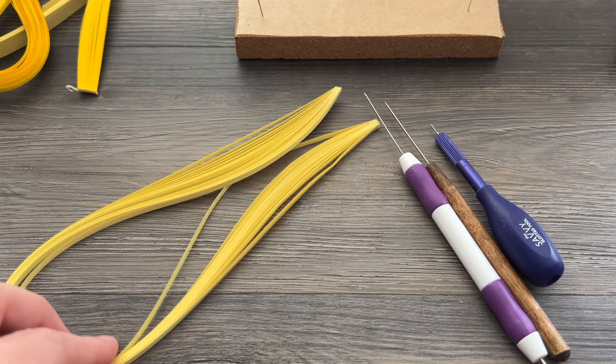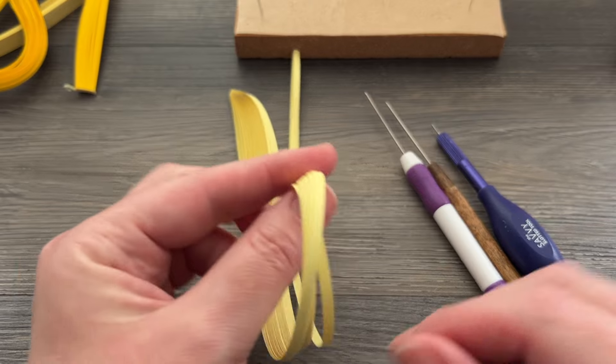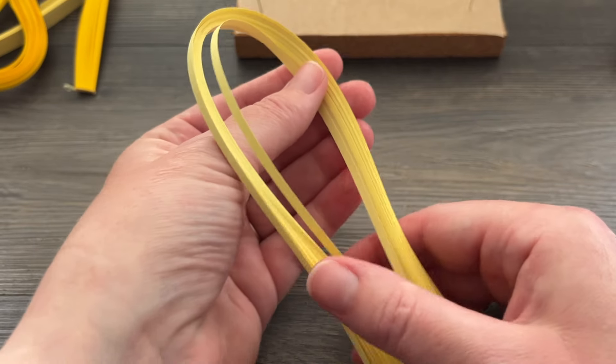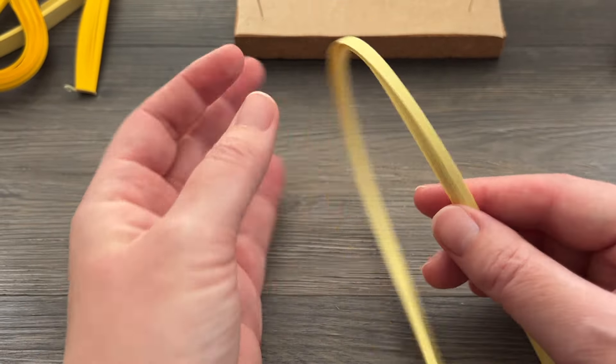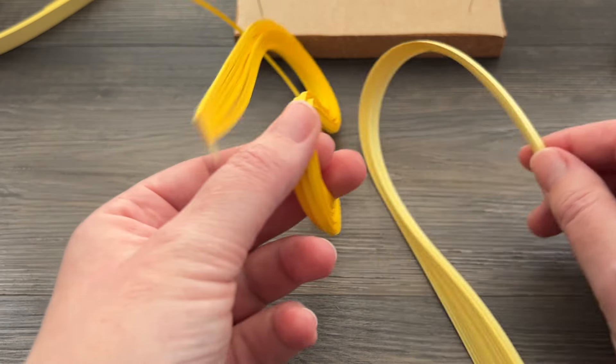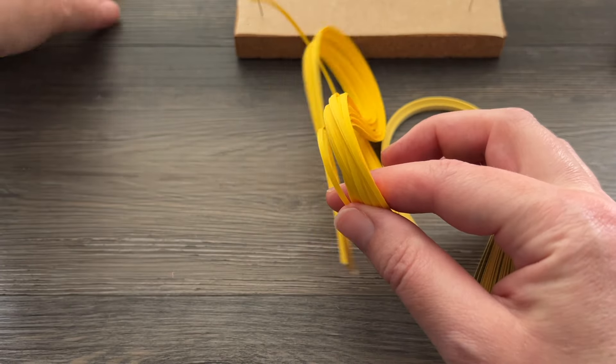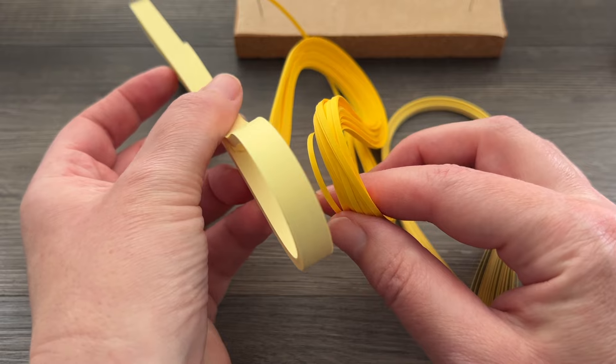Hi folks! This is Meredith from the Papery Craftery and today is the second in my new series, Back to Basics, about the very basics of quilling shapes. Today we're going to be covering a few things: I'm going to be demonstrating the loose coil, the teardrop, and the marquee shape, and then the modifications for both of those.